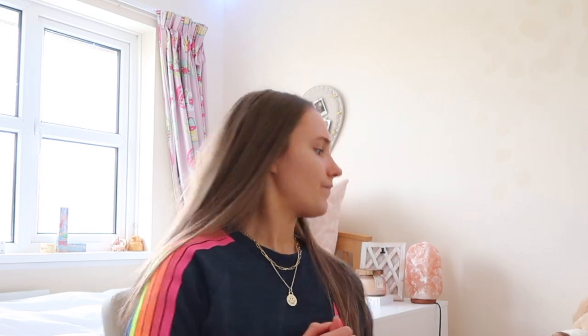Oh my god, my necklace — I just got this necklace, I want to show it off. I look pale, okay. Let me get into it. I need to find the packaging — oh my god, I hope I haven't thrown it in the bin. Here it is! So this is the bag that it came in. This was my first time ordering from this company and I've heard loads about them. I didn't realize that they shipped to England.